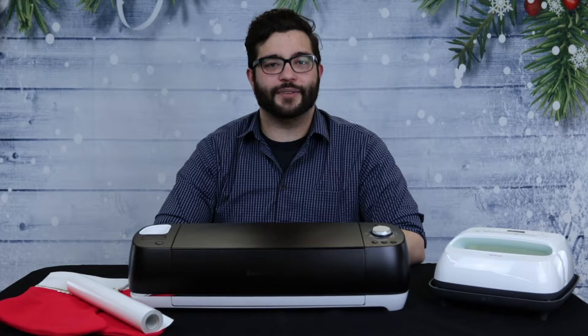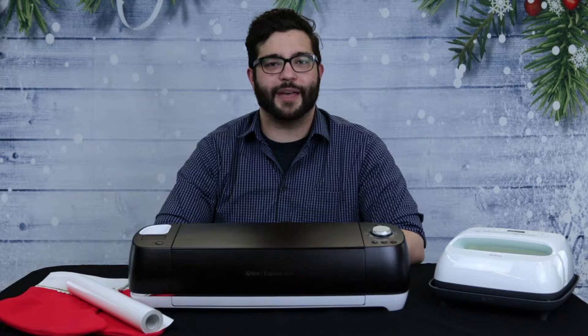If you have not watched our previous videos on the Cricut, please take a moment to watch them before continuing, since they will answer any questions you may have.